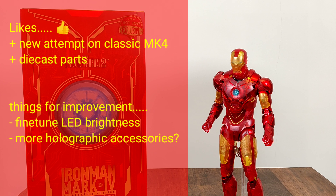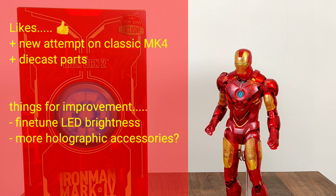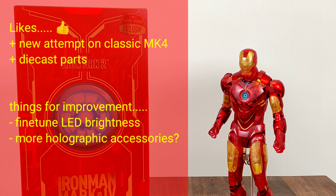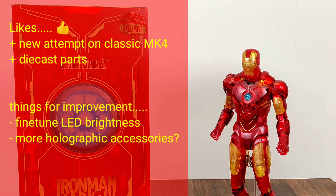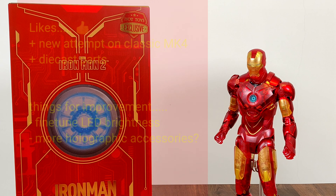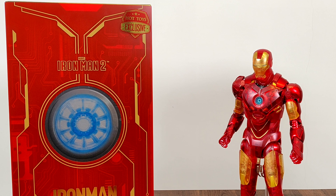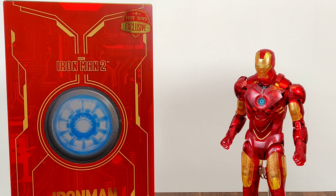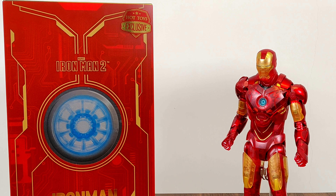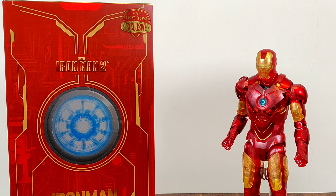On to things for improvement: the LED lights in the head are way too bright. You can try using older batteries or even just two instead of three batteries to light it up and hopefully dim it down. Also, it would be nice if they could add some additional holographic accessories to complement this figure, and maybe even a holographic Tony Stark head sculpt. What do you guys think?